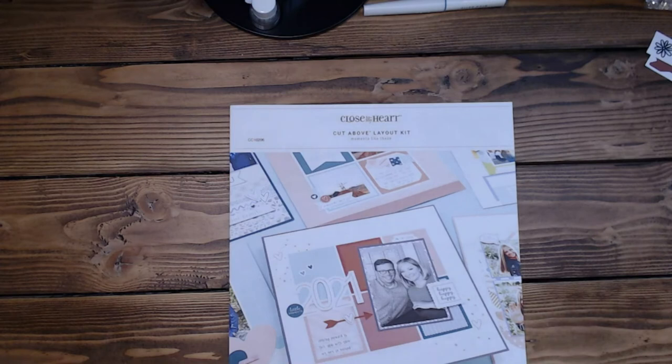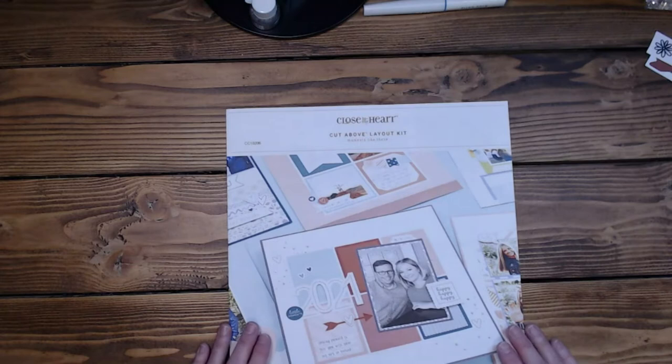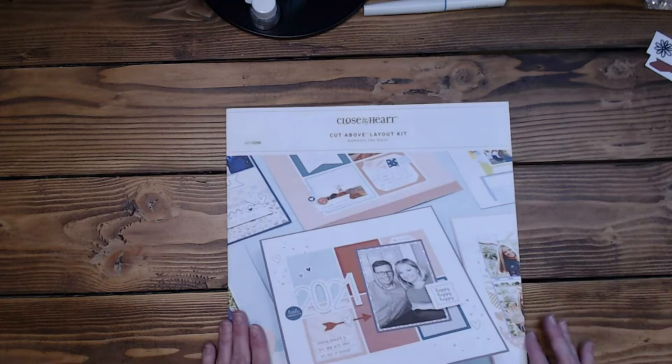Hi everyone, it's Diane. Welcome back to my channel Scrap Addict Creations. Today I have for you four layouts from the Moments Like These Cut Above kit and a companion kit that I got from Kelly Baxter Fitzgerald.